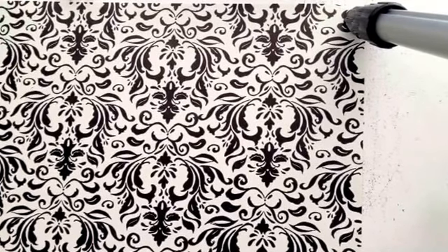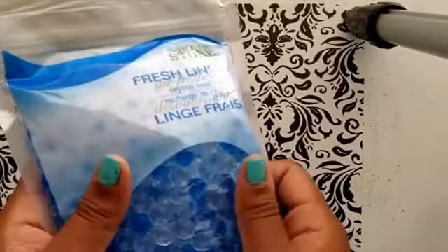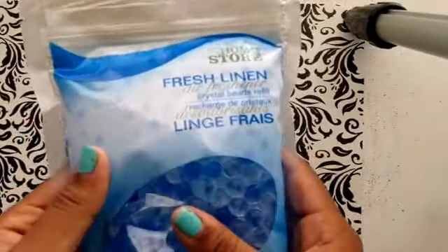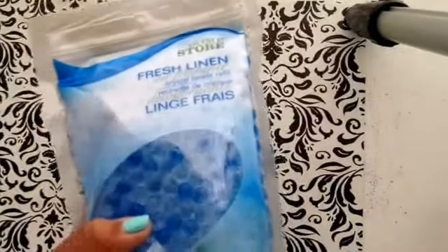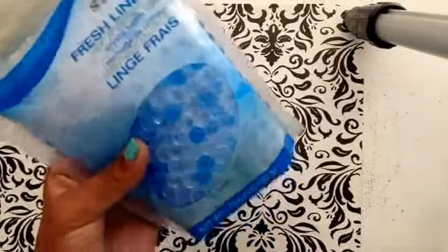Let's get started with what you need. Of course, you'll need an air freshener. You can make your own or you can use some of these. These are little gel beads, crystal beads, which are scented. You can definitely make your own if you find your own recipe — I'm just using this for the simple way. I got this one at Dollar Tree for a dollar, and this is a lot for a dollar.